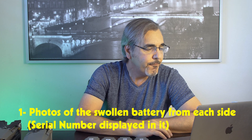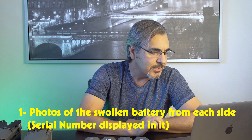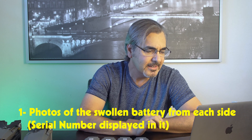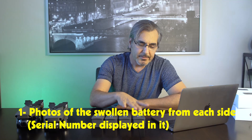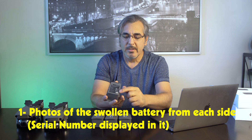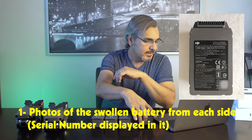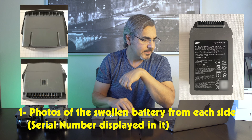Information required for the swollen battery. Number one: photos of the swollen battery from each side. The serial number displayed in the photo is preferred, so you have to take pictures of the serial number — which is here on the battery — and each side of the battery.